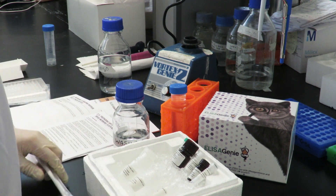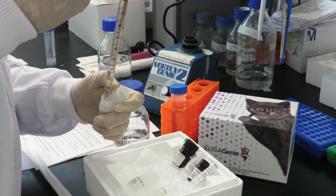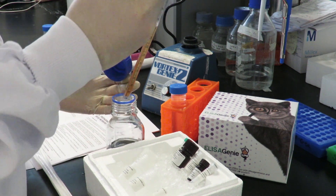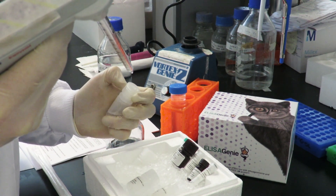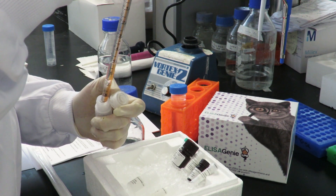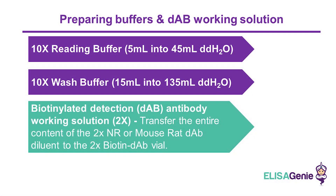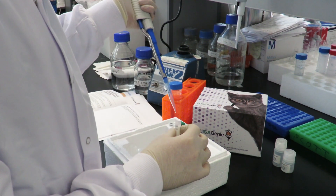Next, prepare your biotinylated detection antibody working solution. Transfer the entire contents of 2X NR or mouse/rat antibody diluent to the 2X Streptavidin antibody vial.